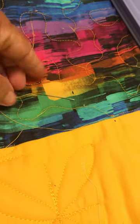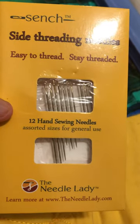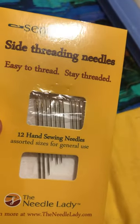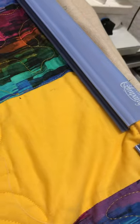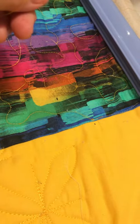Good morning. Today I'm going to bury my threads. I have a tool — the side-threading needle. It has a hook instead of an eye, so you can easily get your thread in. I have tails all over this quilt top that I just quilted, so I'm burying them this morning.